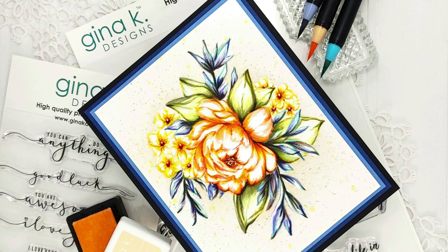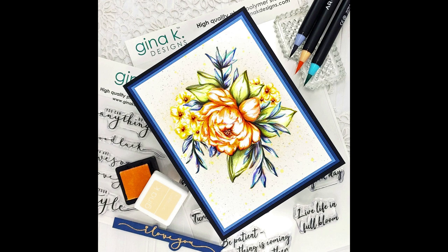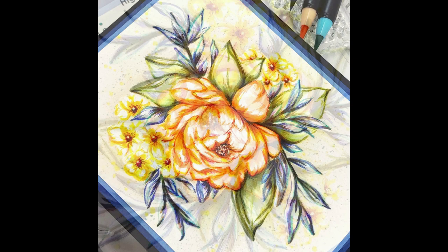Hello everyone, it's Laura Jane. Thank you for joining me today. I am coloring the Massive Peony stamp from Gina K. Designs. This gorgeous stamp was designed by Hannah Trapinski.